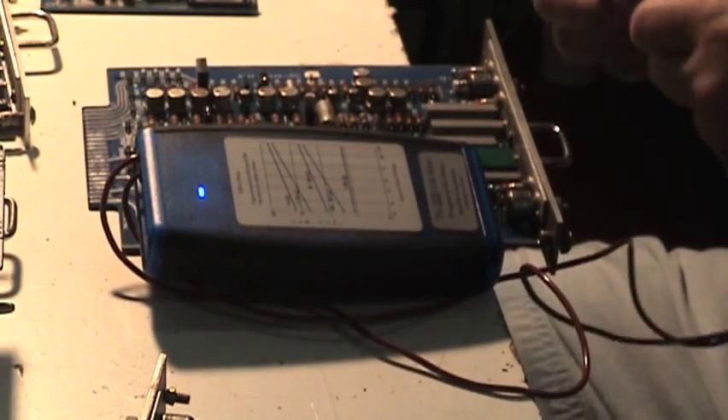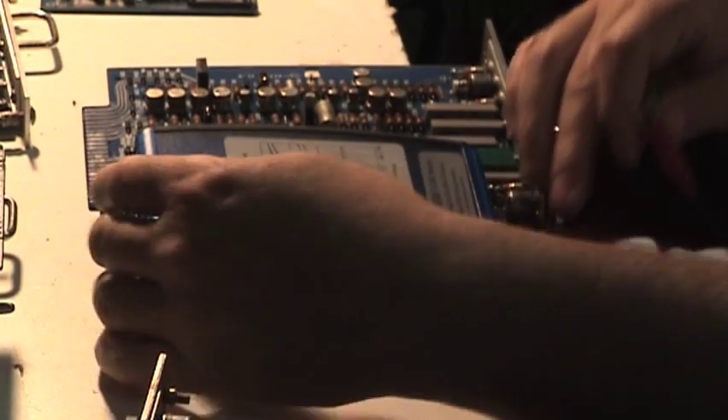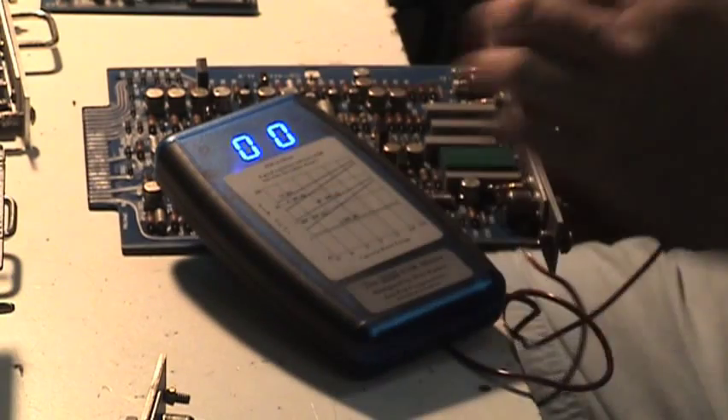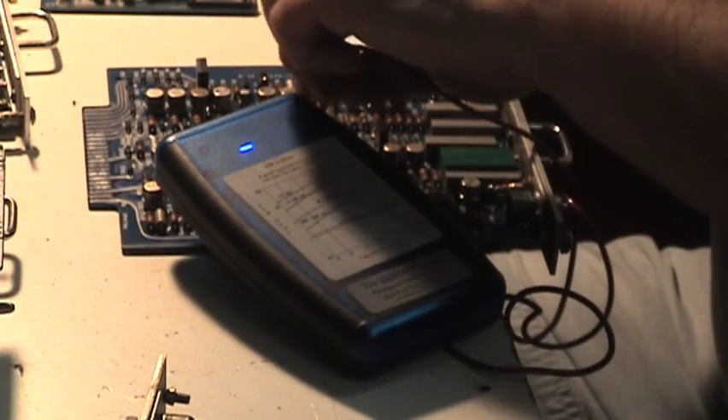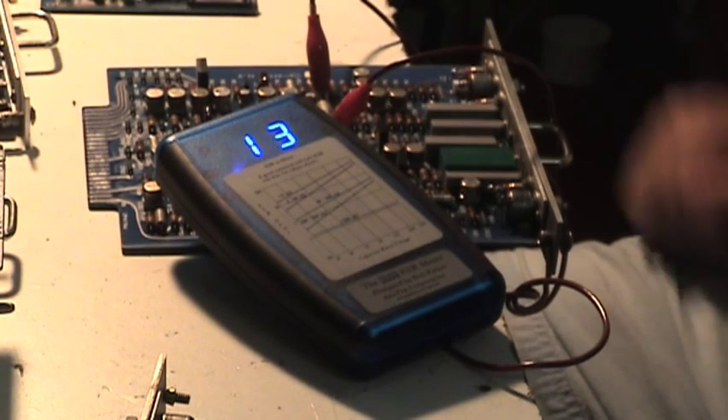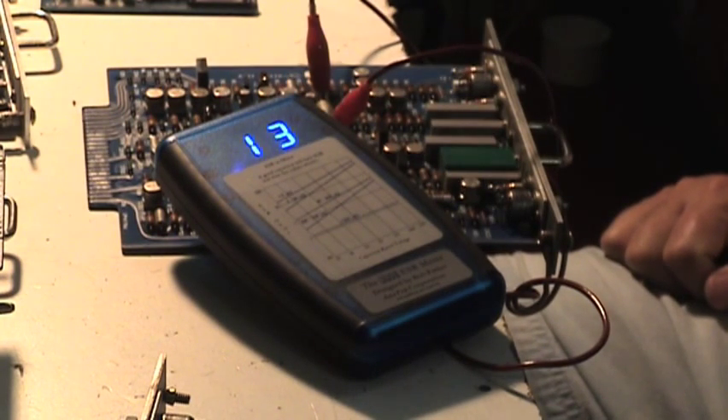Also, I check each capacitor in the machine to make sure it's operational before I apply power. I use this ESR meter to tell me if the capacitor is good or not. 0.13 — yeah, that was a good one.